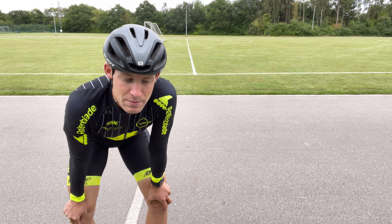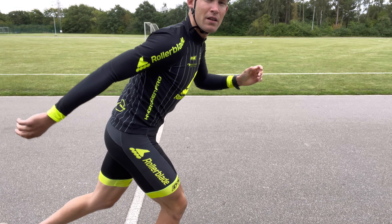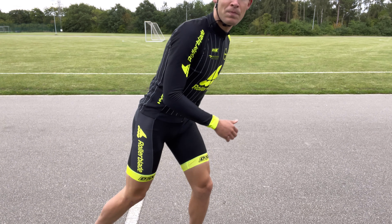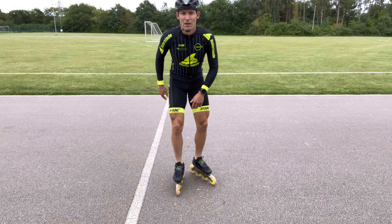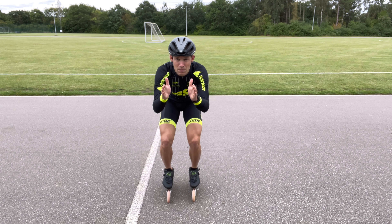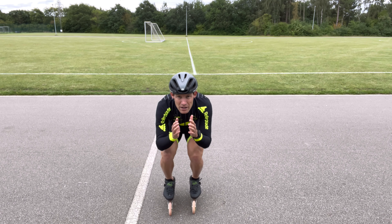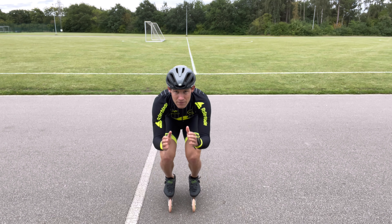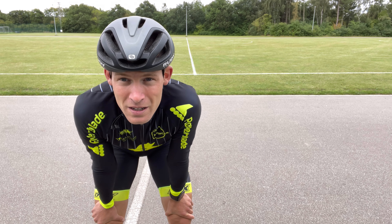Another important thing with the basic position: you want everything to point forward. You can't skate if you're turned sideways — you need to create force and power by pushing to the side, and the only way to do this is if the wheels, skates, knees, hips, and shoulders all point in the direction you're skating. Don't open up when you push to the side. The best way is to already have everything pointing straight forward in your basic position.